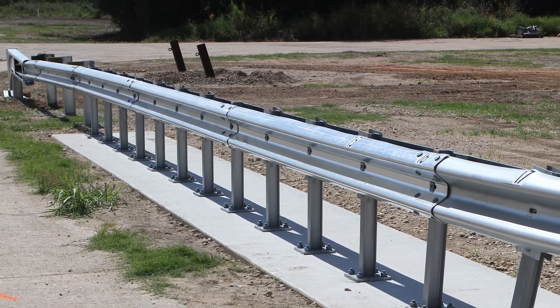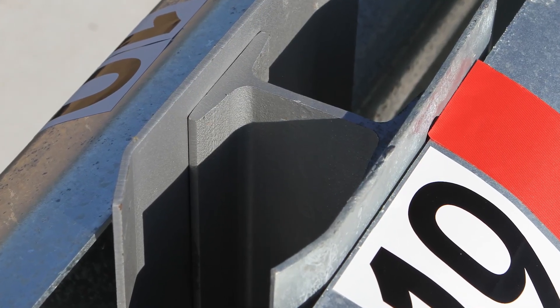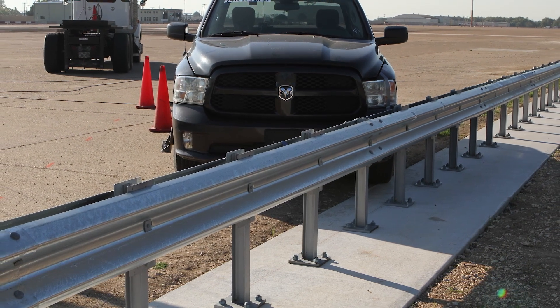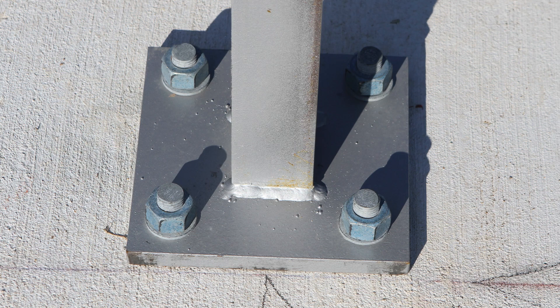We looked at the existing metal guardrail systems and used as much of that design as possible, then adapted it for use on top of the surface. In our design, we have a rail system that's also supported by posts, but these posts are now just bolted onto the concrete.